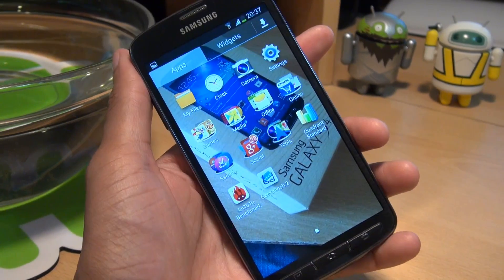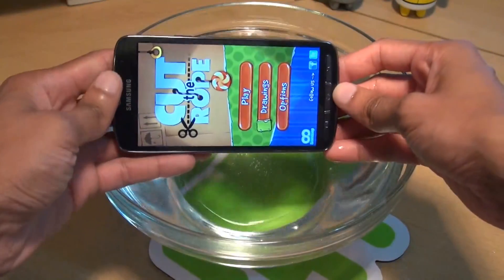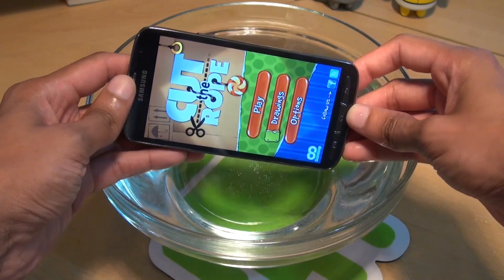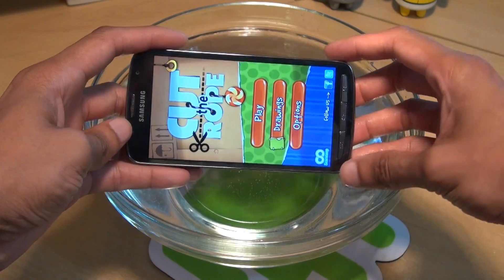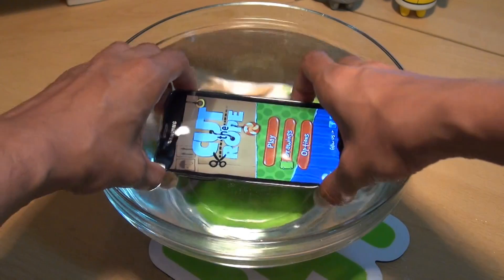But does this work underwater? Here we have a bowl full of water, so what we're going to do is bring in the Galaxy S4 Active, put it underneath the water and see if we can take a screenshot. Now obviously the screen becomes unresponsive under the water so we can't do the palm swipe, but certainly we'll see if we can use the power and the home buttons to take a screenshot of this Cut the Rope application screen.